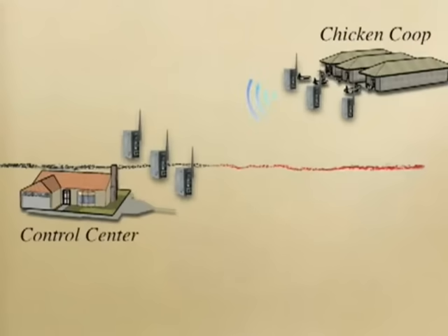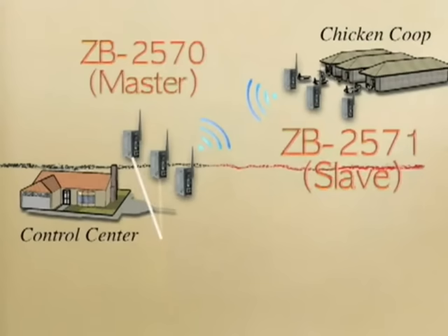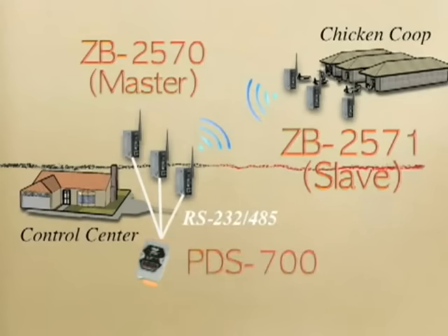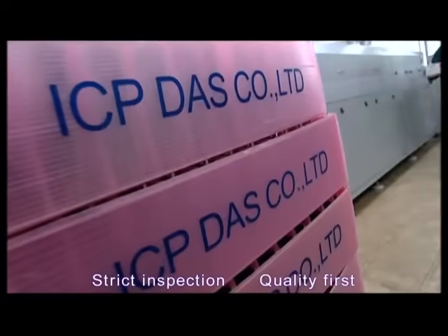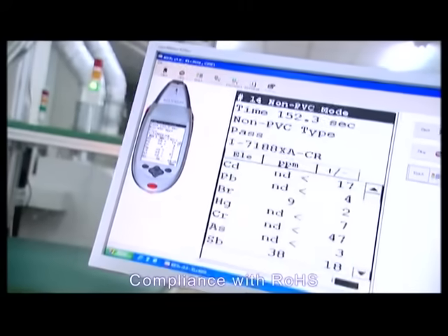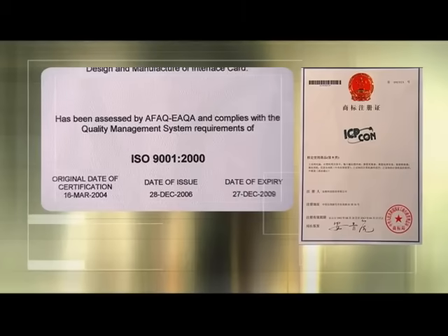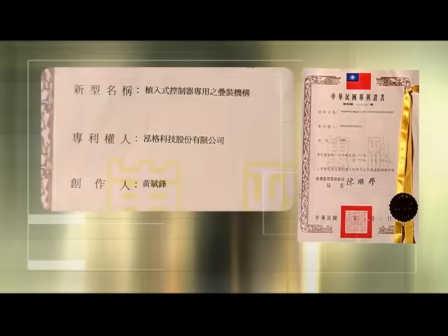The control center is located on the other side of the chicken coop. It's equipped with ZigBee converters to receive data. Programmable device servers are used to gather data from a bunch of ZigBee converters. We pursue perfect service through strict quality control and have passed many official quality certifications and RoHS compliance.